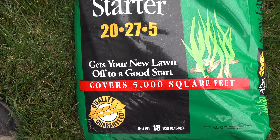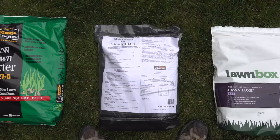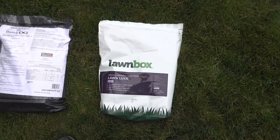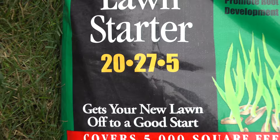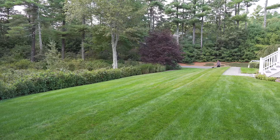Here are two other types of lawn fertilizer. This one's a synthetic, and this other one is a completely organic product. Now these are both fine for your lawn, but not when it's brand new. When you're putting in that new lawn, be sure to use the starter fertilizer, and then you can switch over to one of these about eight weeks after the grass has started growing.